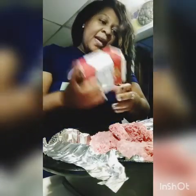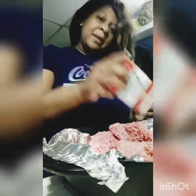Hi guys, welcome to Wendy's Show Live today. I'm just putting my seasoning on right now.